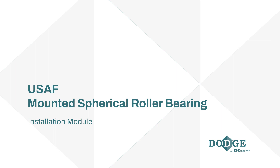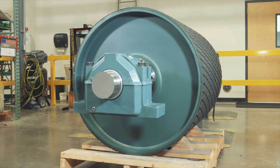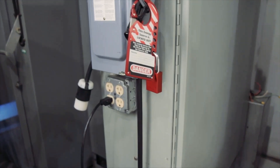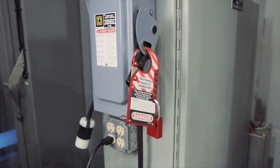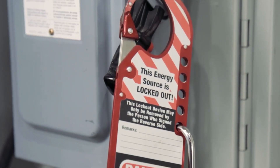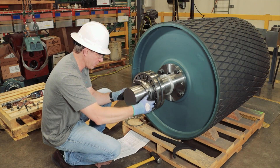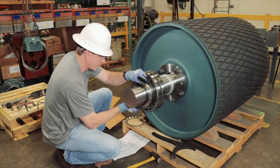This video will guide you through the proper installation of the USAF Spherical Roller Bearing. Before you begin installation, make sure your equipment is turned off using proper lockout-tagout procedures and ensure all personal protective equipment is used.